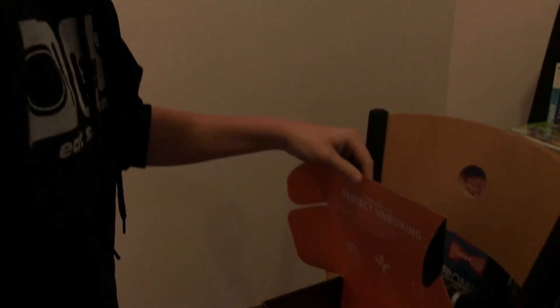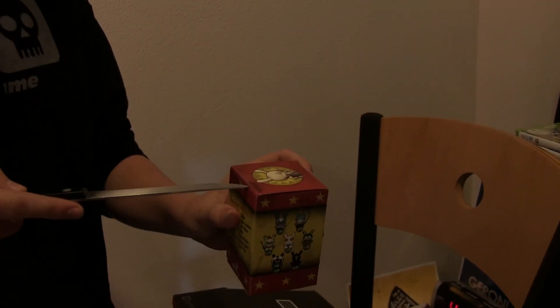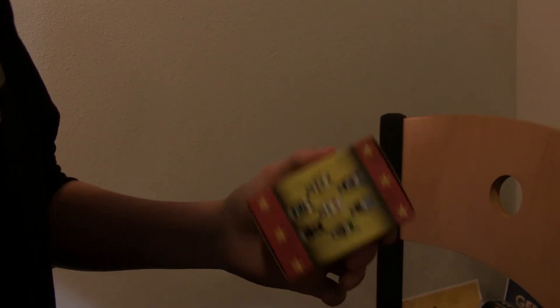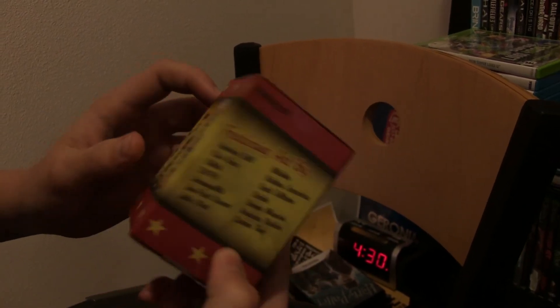Last and what I believe is the coolest part — I just love when they put figurines in these crates. I have no idea what this is. Oh yeah — there's the Konami code: up, up, down, down, left, right, left, right, B, A, enter. That's awesome! The rest looks like just legal stuff and shipping info. The packaging says 'Dunny' — it could be any one of these characters, which is the cool thing: even though everybody essentially gets the same stuff in every Loot Crate, the figurines can be different.